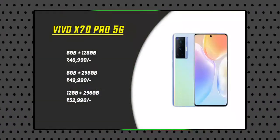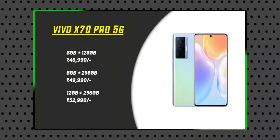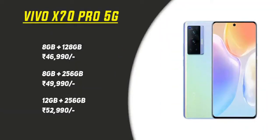Let's talk about the price. There are 3 variants: the base variant is around ₹46,930, the next variant with 256GB storage is ₹49,990, and the top variant with 256GB storage is around ₹51,990 to ₹52,000 range.